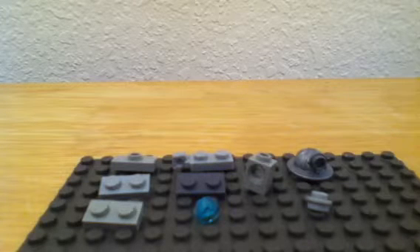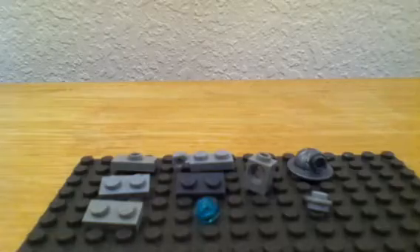Hey guys, I just want to show you how to make a Lego toilet. You will be needing the following pieces on your screen.